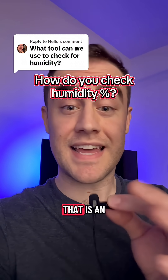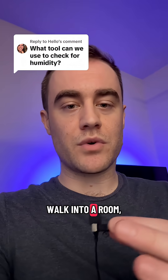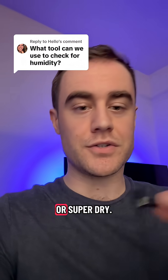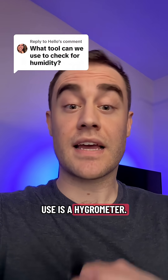What tool can we use to check for humidity? That is an excellent question and a lot of professionals get this wrong. When we walk into a room you can kind of tell if it's super humid or super dry, but that's not really scientific. The tool that you need to use is a hygrometer.